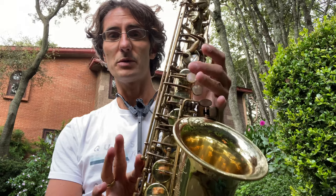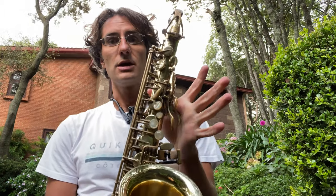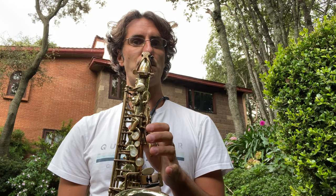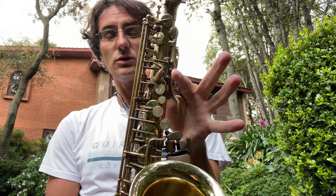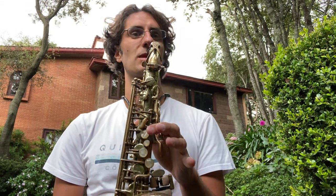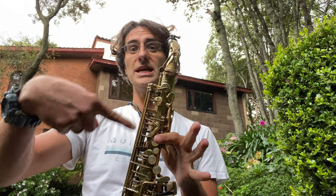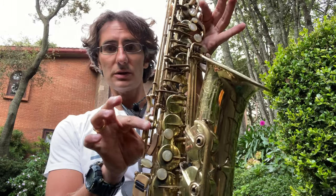Okay, am I going too fast? Let's recap. First one — the one closer to you — it's D. Add one more and you get a D sharp / E flat. Now keep these two in place and add the top key out of the trio here to get an E.